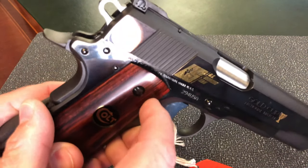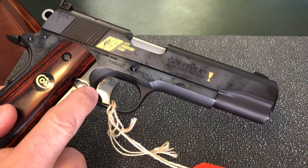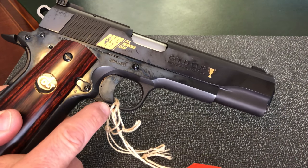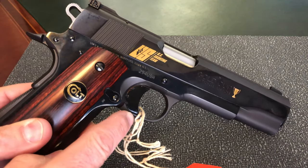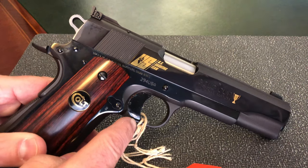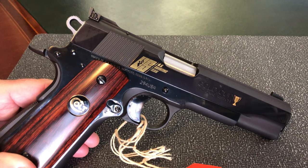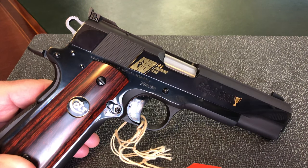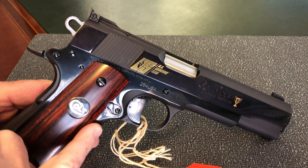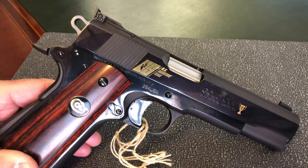Moving down to the trigger — this was very interesting to me — the trigger is not a Colt trigger, it's a Leapers/Lessbaer trigger. What I found out is that it was the first time in history, as I understand it, that Colt had installed a non-Colt part on one of their 1911s. So we have a Gold Cup slide on a full-size frame with a skeletonized Lessbaer trigger.